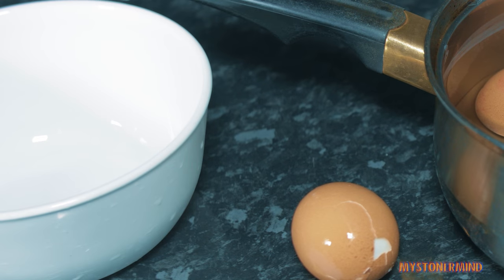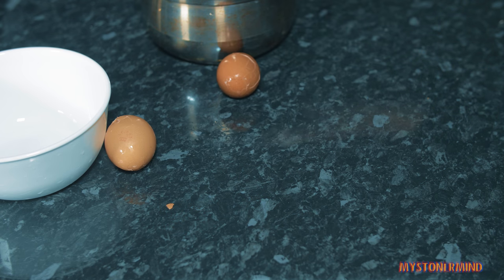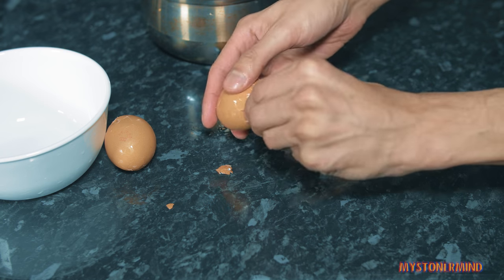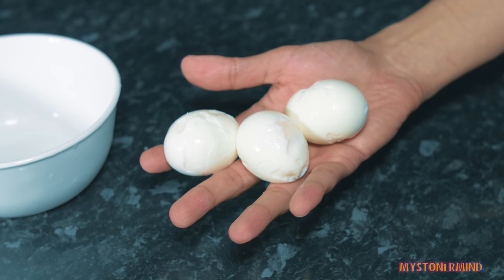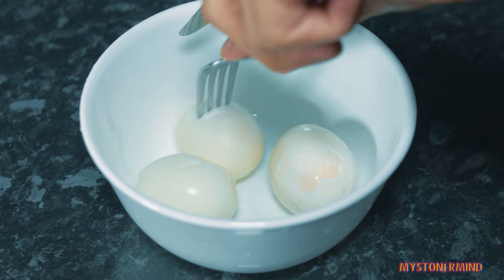That is a bowl. Let's move this over here. And then peeling them is a piece of cake - you just go like this and then they're done. Right, so next what I'm going to do is just chop these up and slice them.